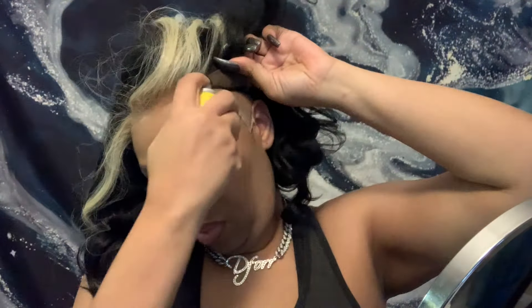When I tell you this wig blends — it blends, and it lasts too. Even though I probably didn't keep it on that long that day, I've been wearing this wig for a good three weeks now, and guys, this wig still looks good — I kid you not.